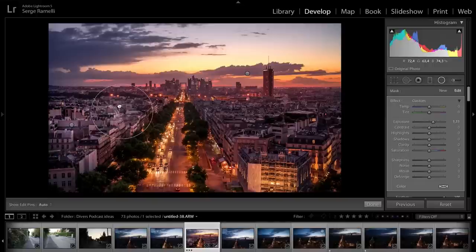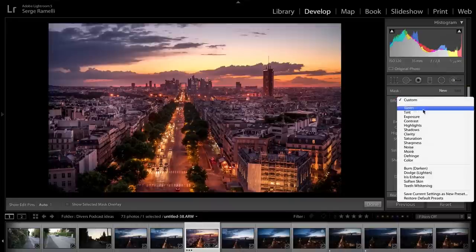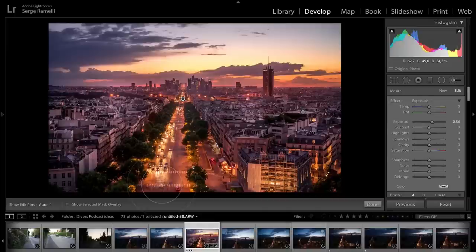I'll duplicate the radial filter and position it. I'm actually going to give you this raw file so you can see for yourself that it is possible to shoot at night without a tripod with this camera — and I believe you can do it with a Canon 5D, 6D, 7D, 70D, Nikon D800, Nikon D3S, everything. Then I'll go to the brush and add a bit of exposure on that central street, because the eye is guided toward the brightest part of the photo. I'll take it down a notch so it's not too much.